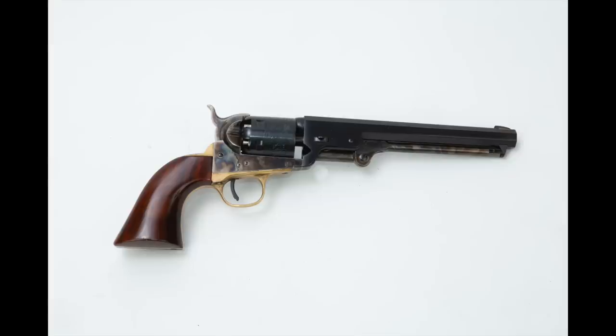The most common revolver found in Confederate service was the Colt 1851 Navy. That should come as no surprise, because when the war broke out, the Colt 1851 Navy was the most popular full-size revolver in America. The only gun that was more popular was the Model 1849 pocket revolver, and quite a few of those ended up also being used in the Civil War.